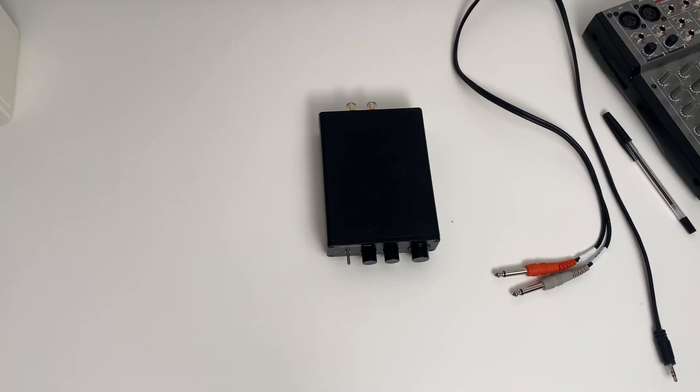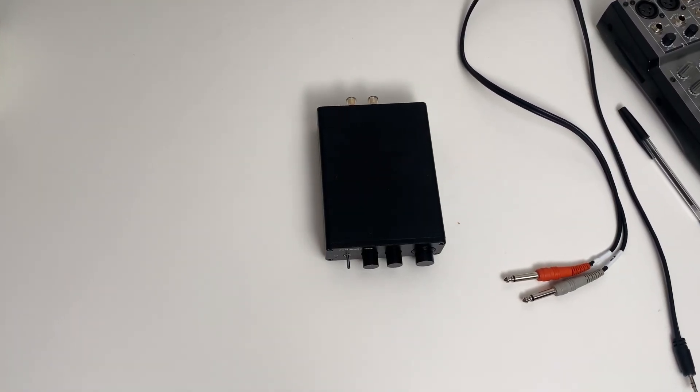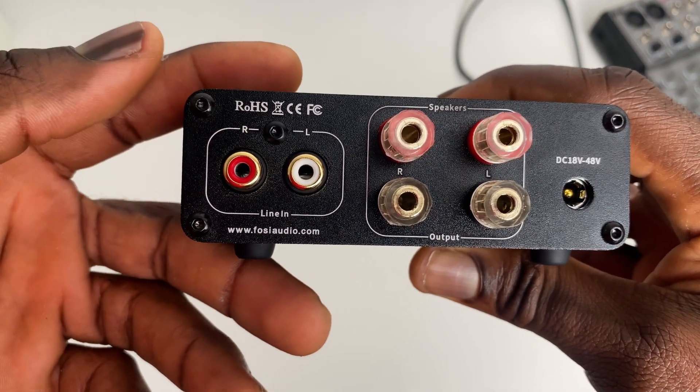The TB10D has a sleek and modern look with a black aluminum casing that feels very solid and well built. It's small enough to fit on bookshelves and on a desk, but its compact size doesn't affect any of its major features. It has only one pair of left and right RCA inputs for receiving line-level signals, like the output of a preamp, a console, CD players, TVs, computers, and other consumer electronics.